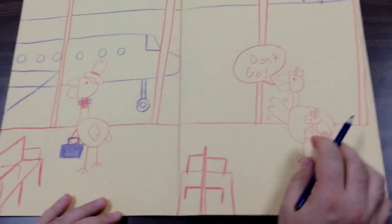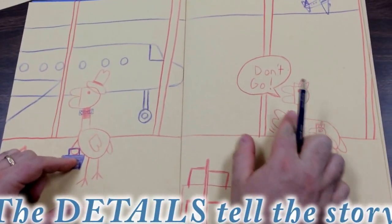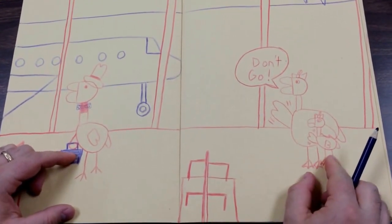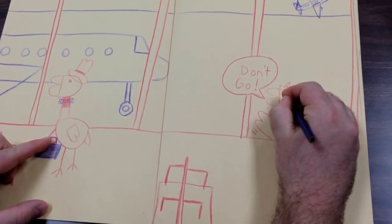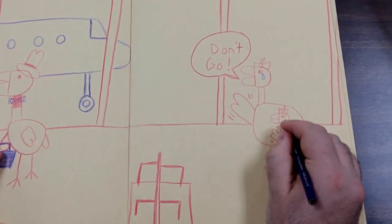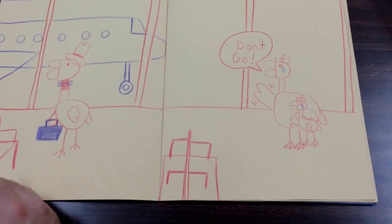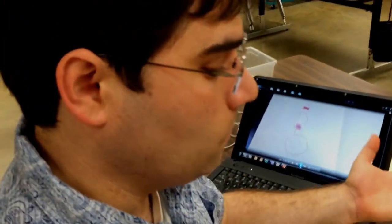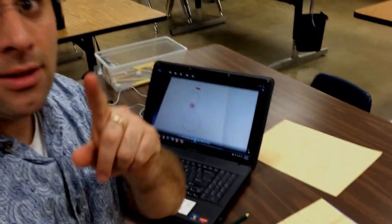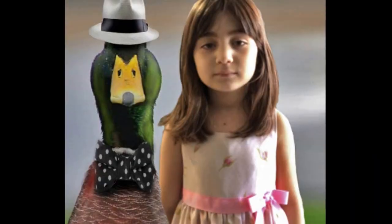So here we have a picture of a daddy duck leaving on a business trip, and his wife and his daughter are very sad and they don't want him to go, but he's got to go. And maybe there's a tear, because it's really hard for them to see their daddy leave. You can add more clouds — you can really go crazy with details on this. I'd like to see what kind of details you come up with. Bring it to art class.